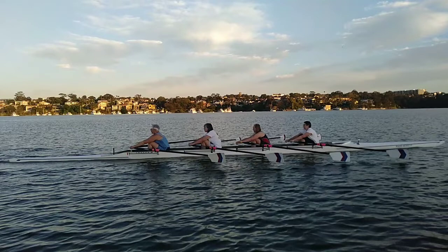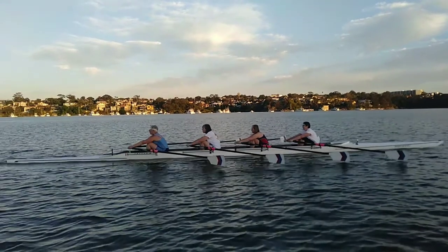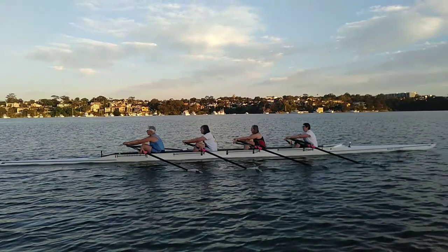Now just look at the timing here as we go in, and look at how far the seat moves — the seat hardly moves, just a tiny bit. So that's really good — we timed this one really well because we hardly moved the seat.